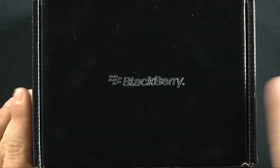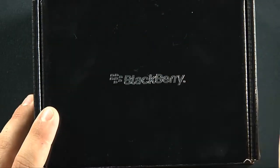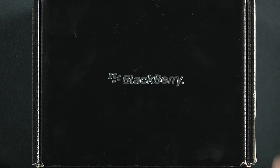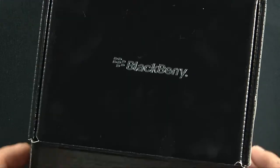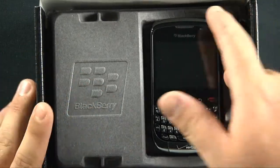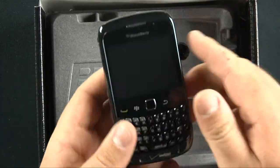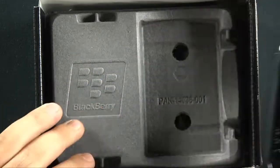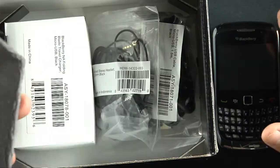Alright, this came from BlackBerry — a little dirty, came overnight, they rushed it through. I want to say thanks to BlackBerry for sending us this device. Opening it up: nice BlackBerry emblem, standard device. It's already been activated for Verizon, so we'll take a look at this a little later and see what goodies it comes with.